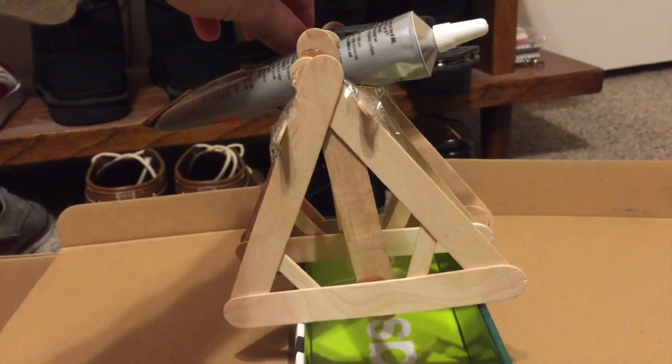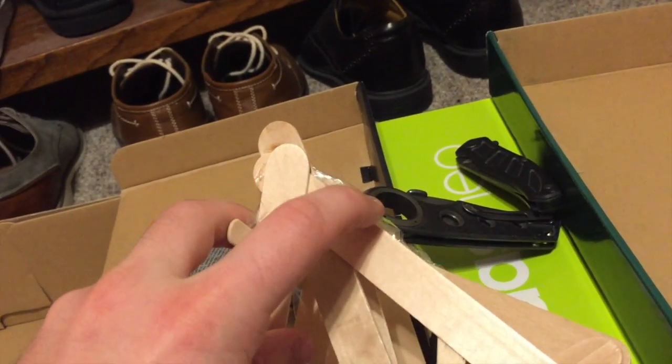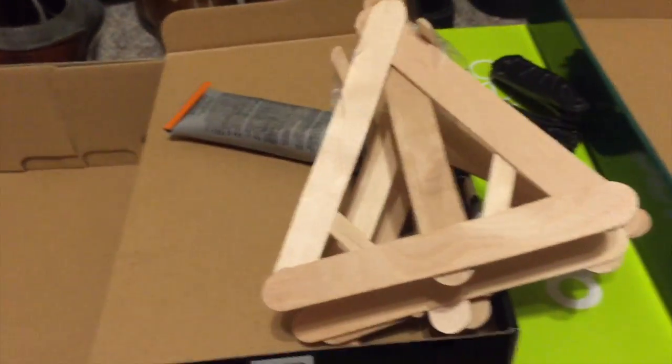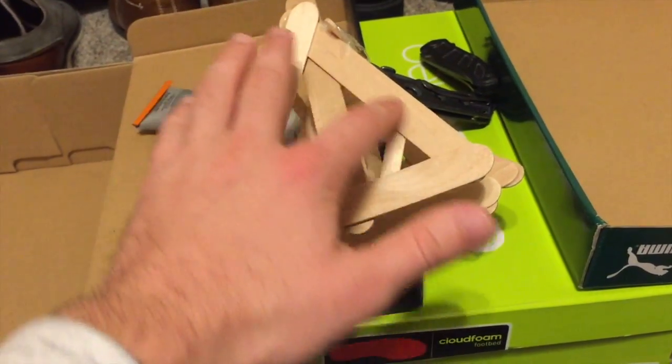I think what's going to give out is not the wood itself — and there it goes. What gave out there wasn't the wood itself, it was what is holding it together, which is accurate on today's buildings. With today's building materials, that's what gives out more so than the actual pieces of wood.